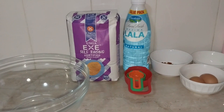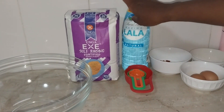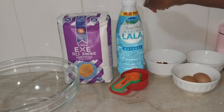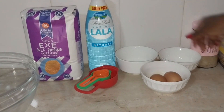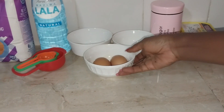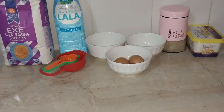So join me for the ingredients. We are going to require self-raising flour — I'll use about a quarter kilogram of flour. I will be using natural maziwa mala; you can either use maziwa mala, fresh milk, or natural yogurt. For our rich scones, I have some golden raisins, some lemon zest, some sugar to taste, and some margarine or butter. I also have two eggs which we are going to be using for our egg wash.